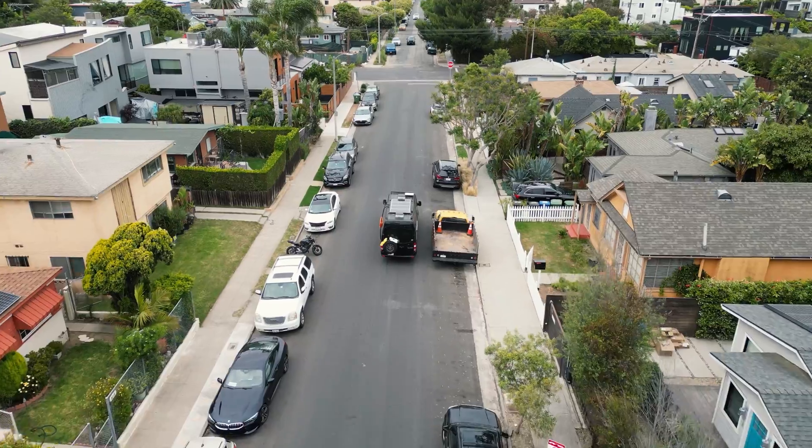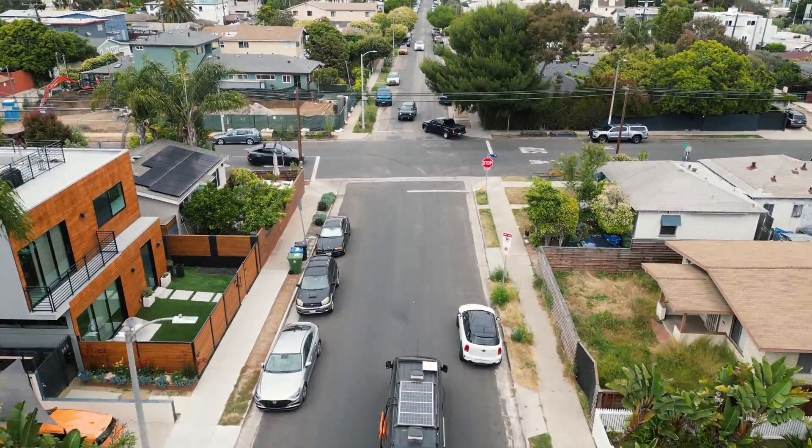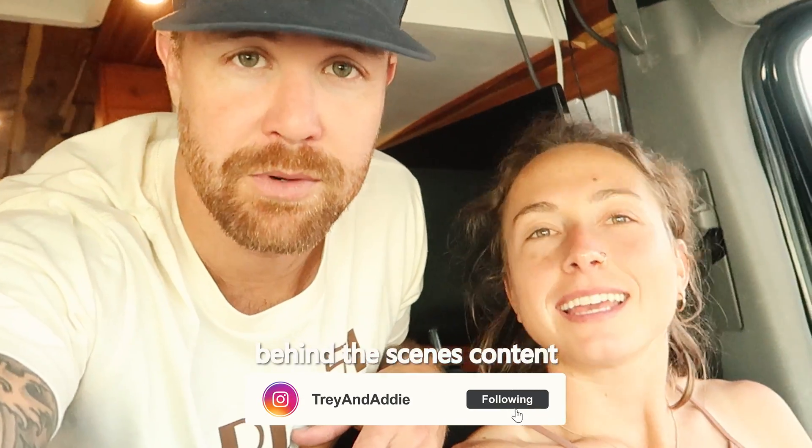Now we're going to do some speed tests while driving down the road. Addie and I are about to do the speed test while actually driving. We are in Venice, which has a bunch of palm trees, power lines, and all the above, so there are going to be obstructions. This hopefully will give us an accurate-ish reading — we'll still get some decent speed, but this is the in-motion speed test while we're driving down the road.